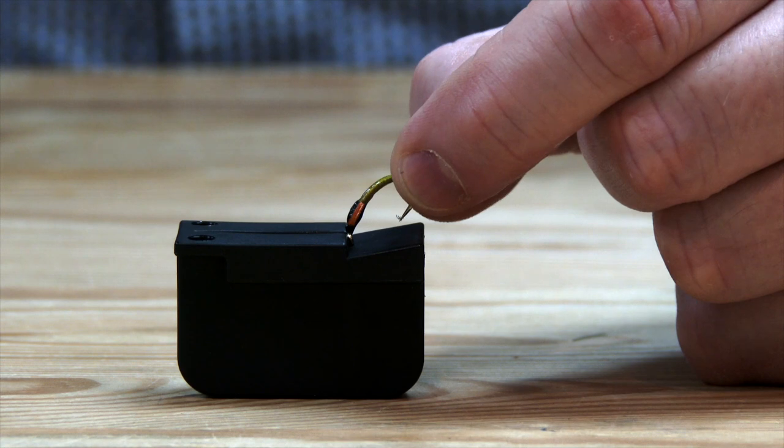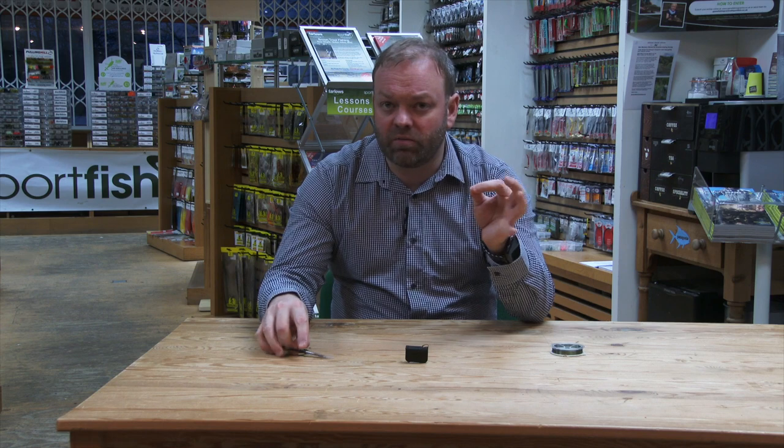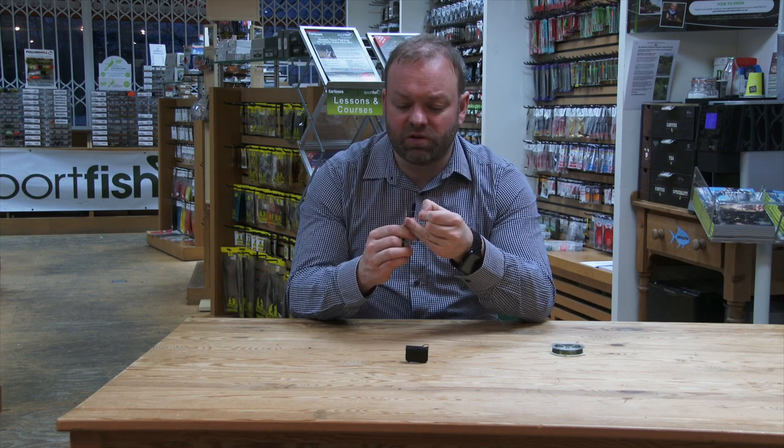Place it onto the little magnetic tab — you can feel it straight away starts to pull. Take your nylon, your fluorocarbon, your co-polymer, whatever material you'd like to use, and just take a pair of scissors or your snips.